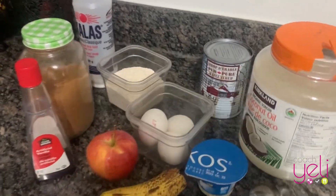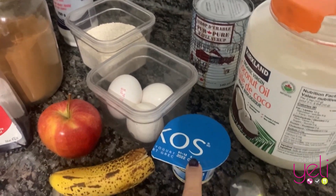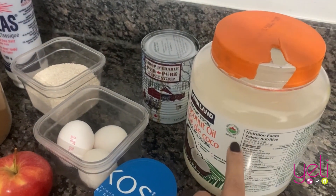These are the ingredients you're going to need. Have banana, one apple, three eggs, one Greek yogurt. I'm using plain yogurt.